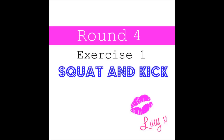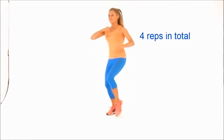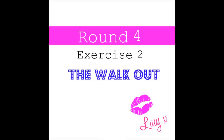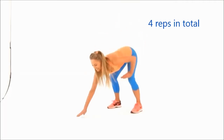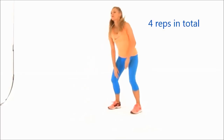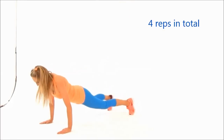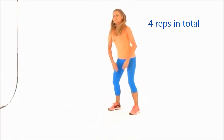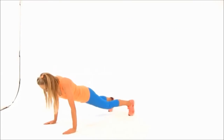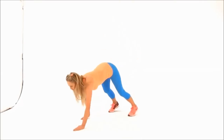Round four — just four repetitions. Four squat and kicks, nice and low, squatting low and kicking high. Now let's do four of those walkouts. Walk those hands out in front, keep those abs really nice and tight, come back up and extend. Well done — two more, keep focused. Walk it back down.